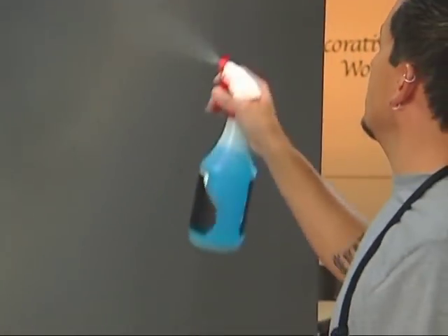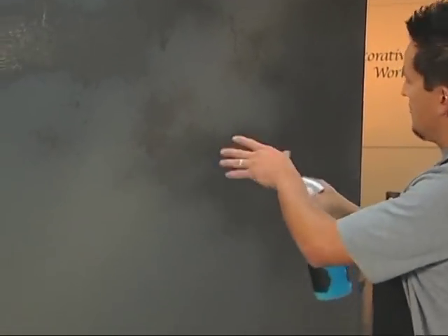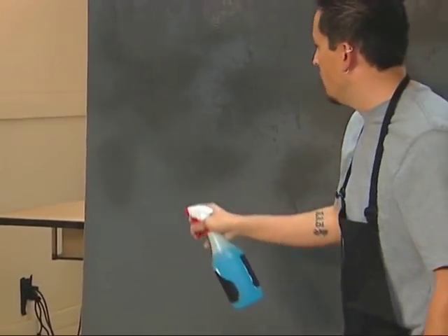You want to be sure you saturate the entire area, and as you can see it's starting to run and it's applying different textures in different areas. That'll be okay because this is the first coat and this will level off. It will naturally run down.